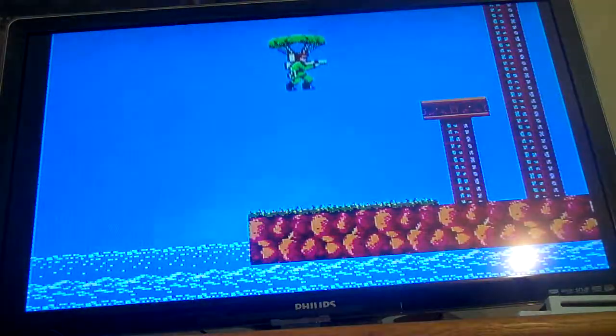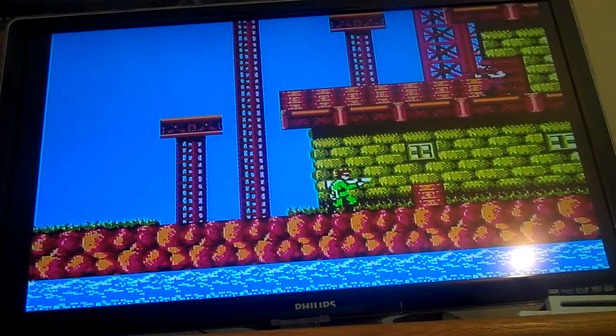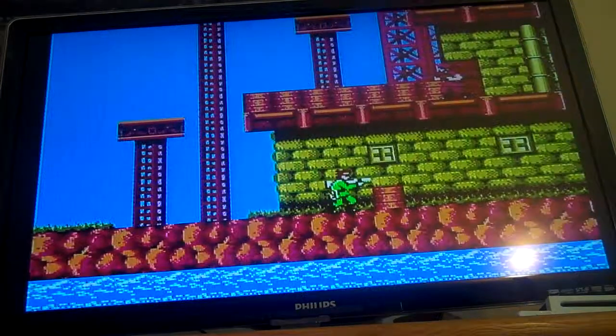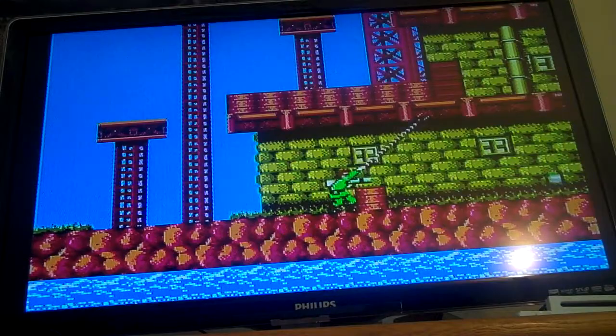The graphics are really nice on the NES in my opinion. They look quite nice for NES. I've got turbo here so I can blast and double shot.